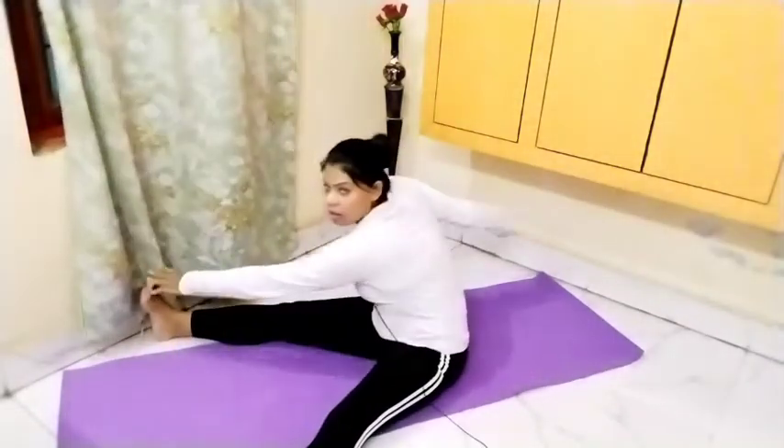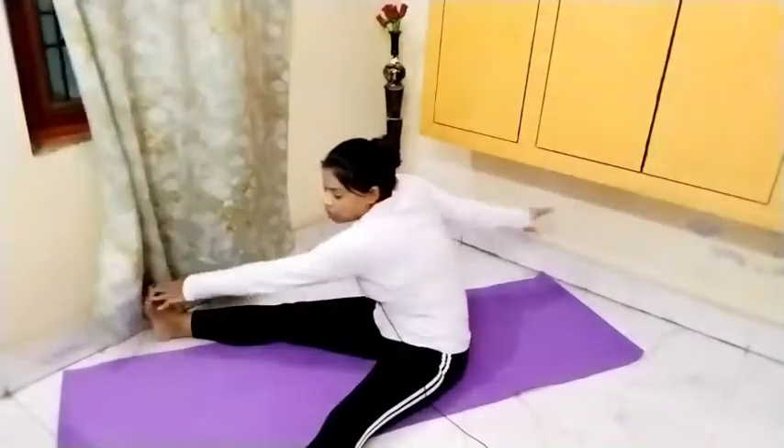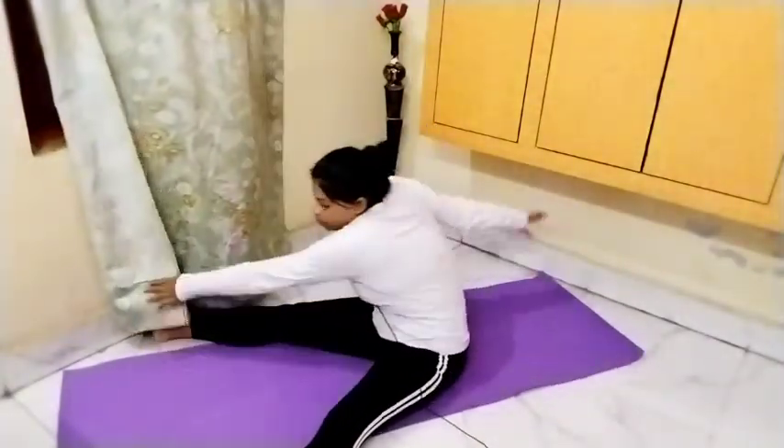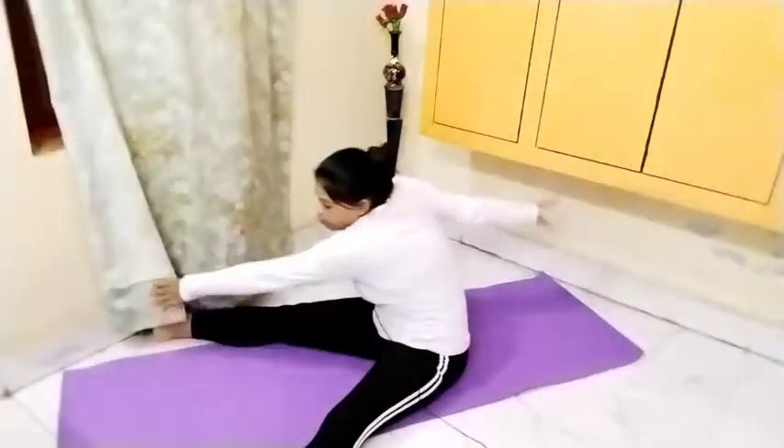Now give a little gap between the legs. Touch the left foot with the right hand and the right foot with the left hand. Do this ten times as well.